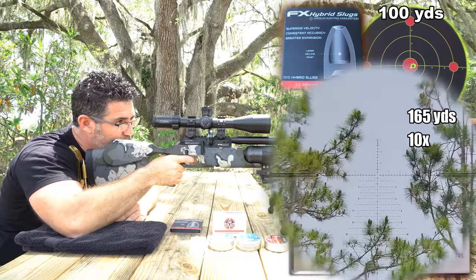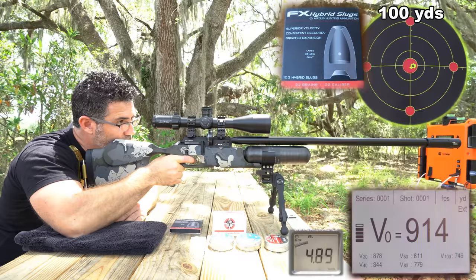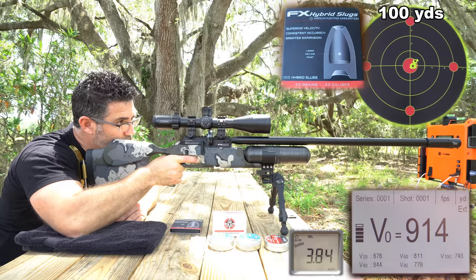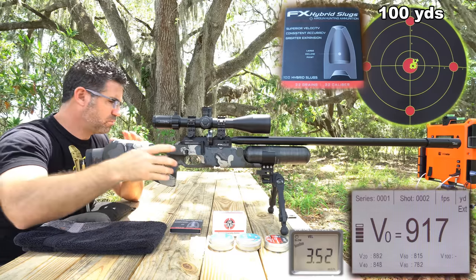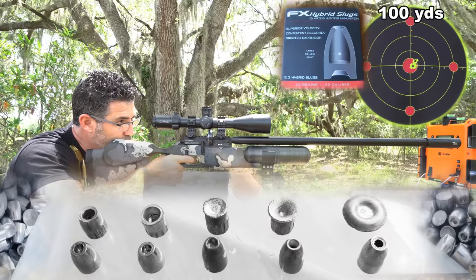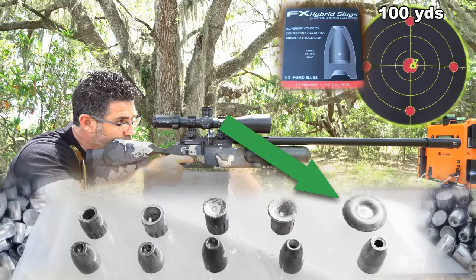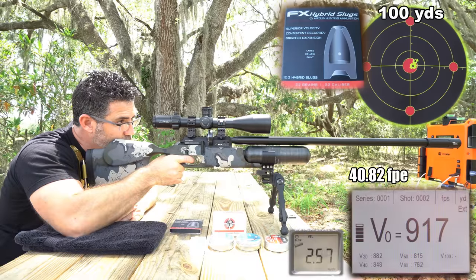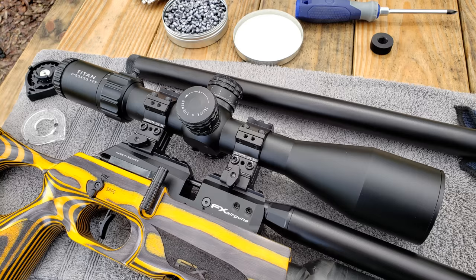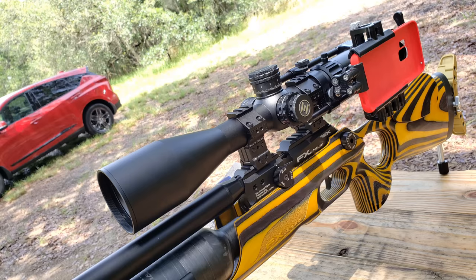On to these FX Hybrid slugs — I don't know any other way to explain this other than to just show you, because I don't understand the science. Take note of the wind and compare it to the wind in the other 100-yard groups you've seen in this video, and watch how straight these things fly. If you want to see them shot into calibrated ballistic gelatin at 50 yards, check out some of my other videos. Reduction in speed over 100 yards was about 17 to 18% for me, and their 22-grain weight seemed to be a sweet spot between speed and flip, making them super easy to shoot well.